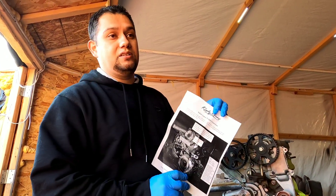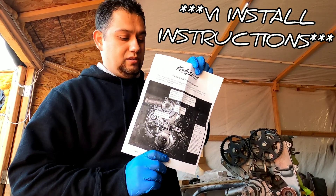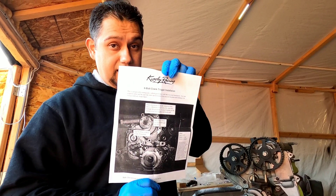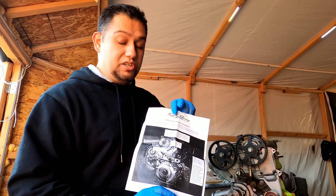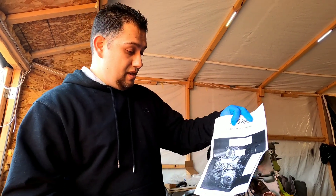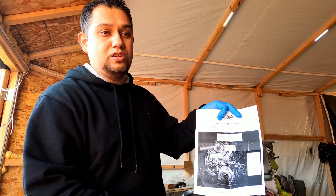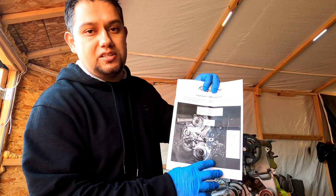Just FYI, there are some instructions that come in the box. The only problem is these instructions are for the first kit they actually made, not for the version 2, which I'm installing right now. So just something to be aware of — there are some similarities as far as installing goes, but it's not the same and it doesn't come with the same content.